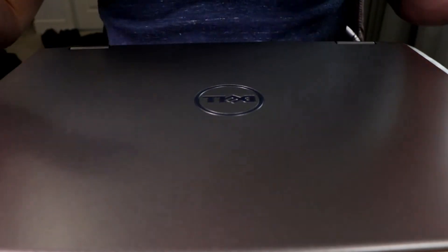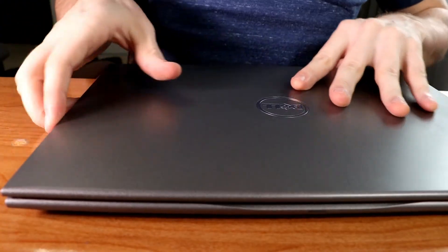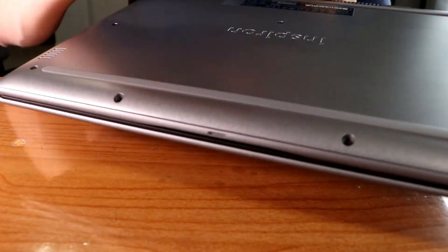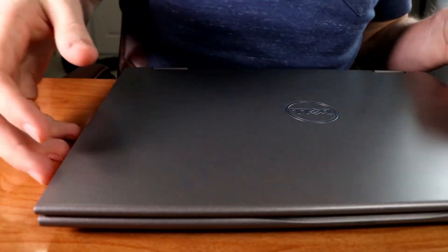Here are some things to consider if you purchase this laptop. For a thousand bucks you're getting a plastic body — the bottom is plastic and the top is plastic. Also the speakers are on the bottom.